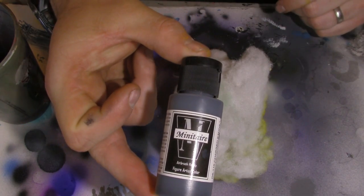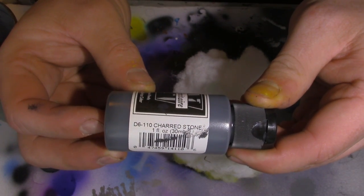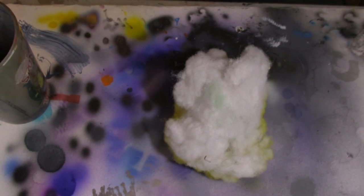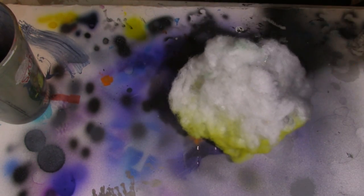Next is Minotaur's Charged Stone. I didn't go full black on this because again I wanted the LED to shine through, so this is kind of a grayish black, a little lighter tint. Again, put it in my airbrush and spray it around to get that nice smoke look. You don't want to go too dark because otherwise your LED light won't shine.